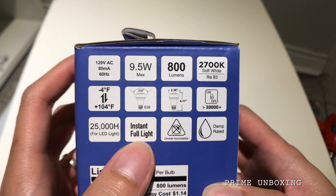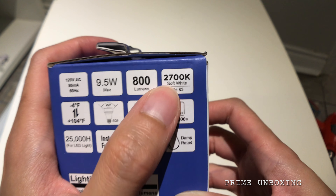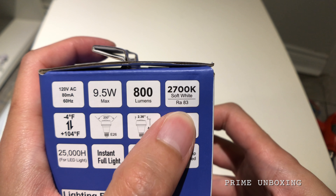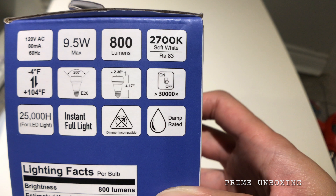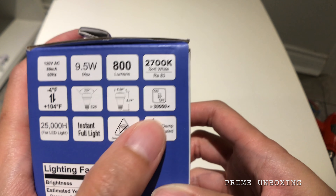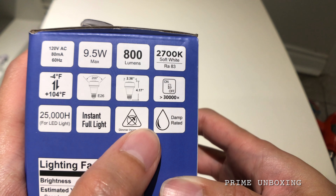It turns on at full brightness no matter what the temperature is. The color temperature is 2700 Kelvin, which is a soft white — a more warmish tone rather than blue. I plan on installing this outside in my backyard where it will get wet when it rains.